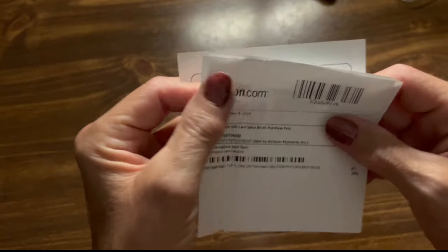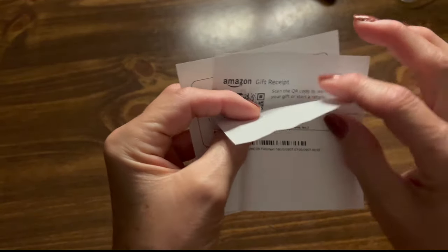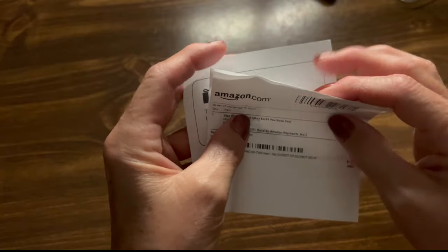That was so very kind of you, Carrie. Thank you so much. But there are the three papers it came with — one, two, and three.